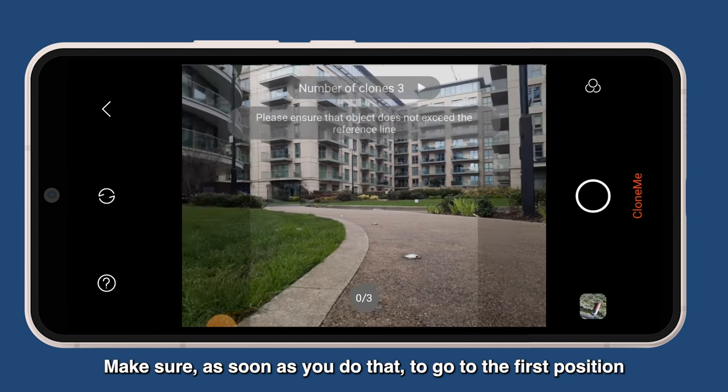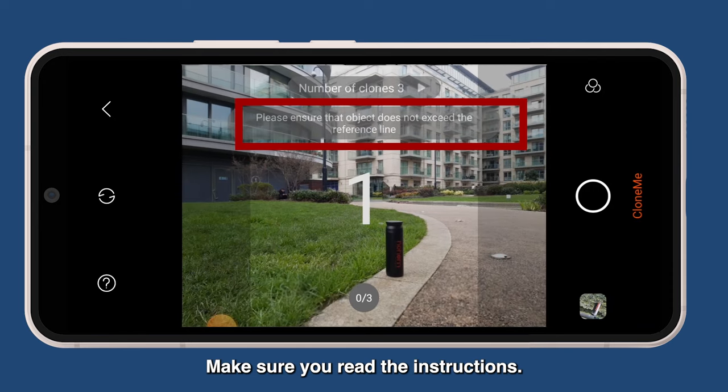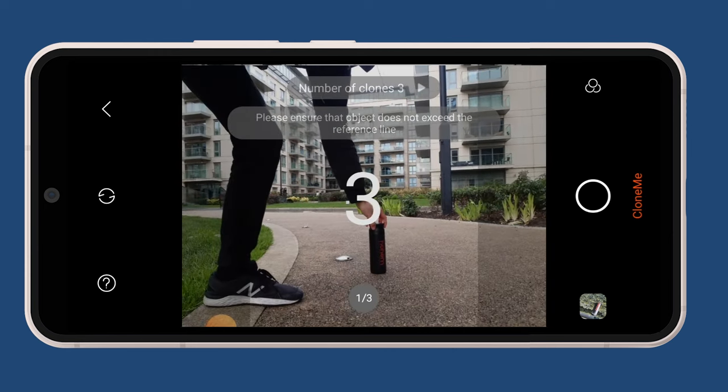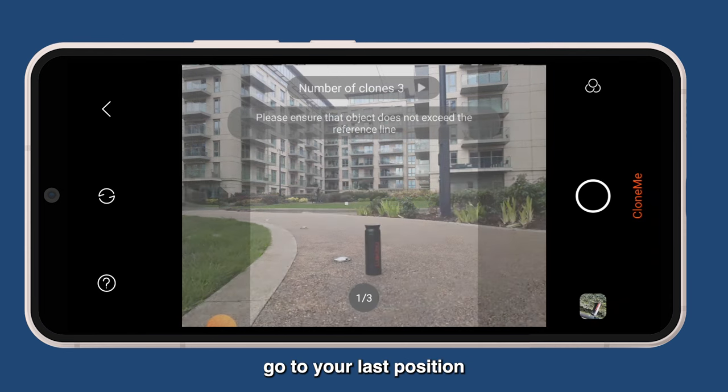Make sure as soon as you click the shutter button you go to the first position in front of the camera. Make sure you read the instructions. Take the first shot. When you see the camera moving, it's time to go to the second position. When the camera moves for the third time, go to your last position.